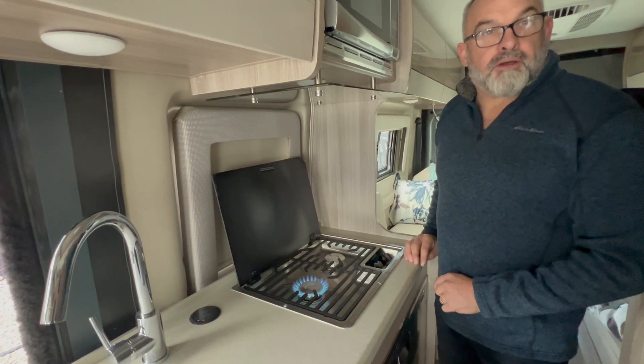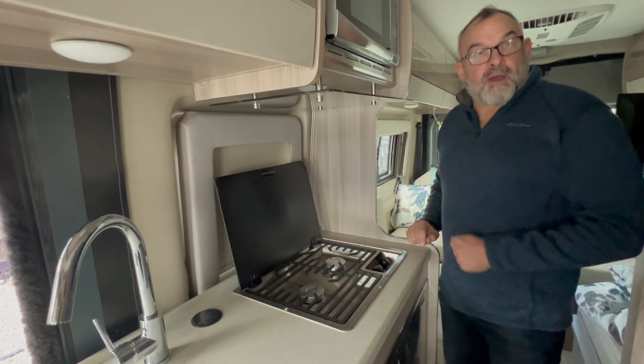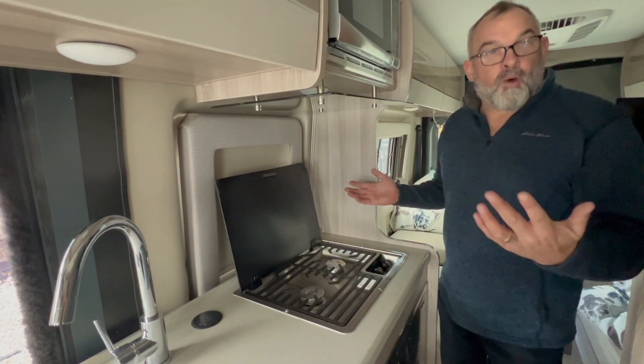And the same with the other burner. And then to turn it off, you just go ahead and move the dial to off. And voila!